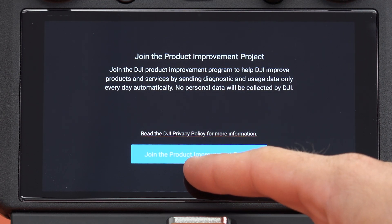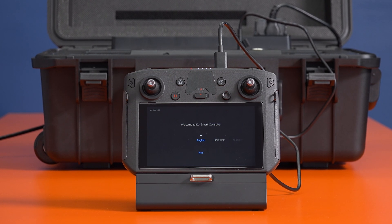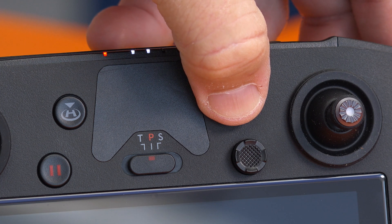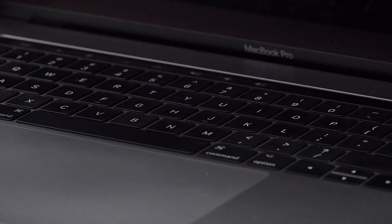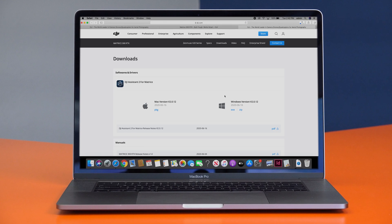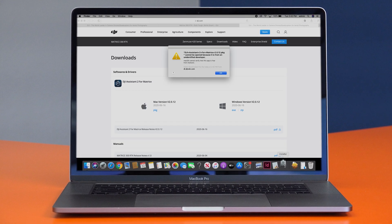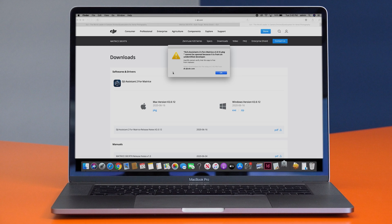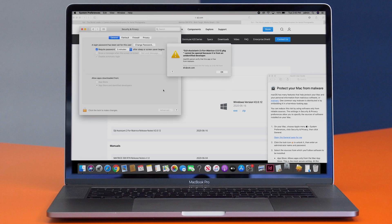Log in to your DJI account. After activating the Smart Controller Enterprise and logging into your DJI account, go ahead and turn off the controller by pressing the power button twice and holding down the second press until the controller powers off. Then use either a Windows or Mac computer to download the DJI Assistant 2 for Matrice app from the DJI website and install the software. If you're using a Mac, it may alert you that the app cannot be opened because it's from an unidentified developer. If that happens, go to your Security and Privacy settings and click Open Anyway to install the app.